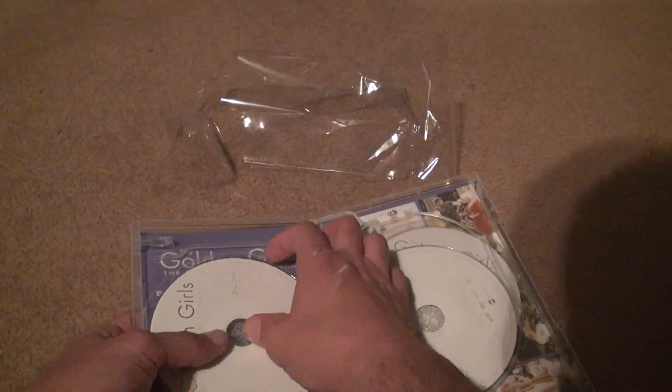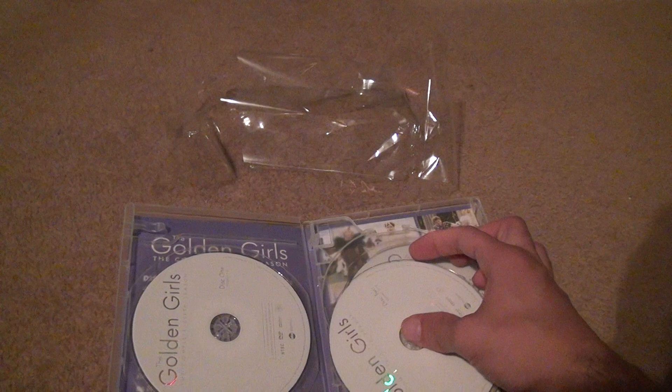Show you the disc — that looks good. They all look good actually. I can't believe after all this time. Wait, this is the first one that actually has some scratches. But they're small.